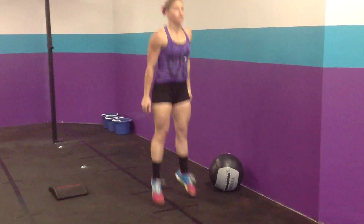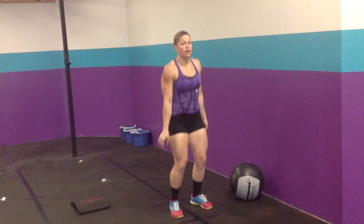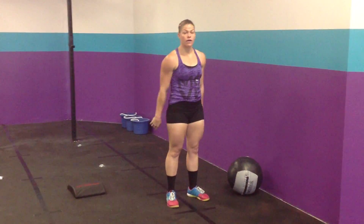Otherwise we can do jumping squats, or you can just do air squats for that movement.